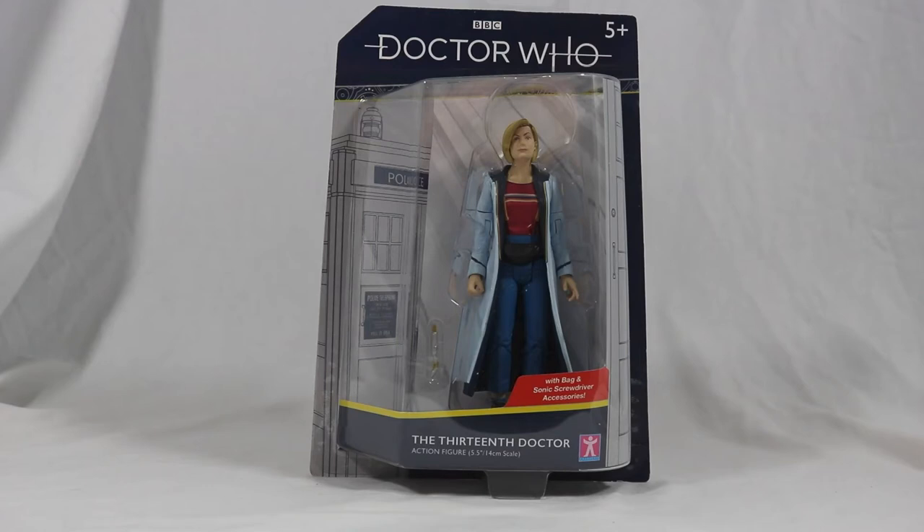Hello everyone and welcome back to Cyberkin Productions. Today I'm going to be reviewing the brand new 13th Doctor with Bambac, so let's jump into it.